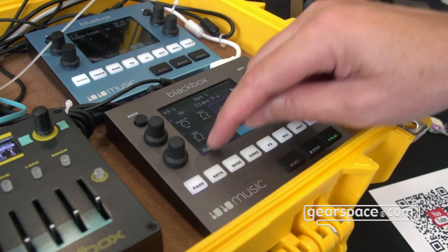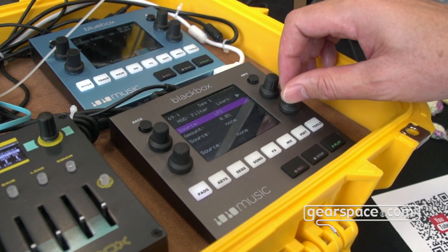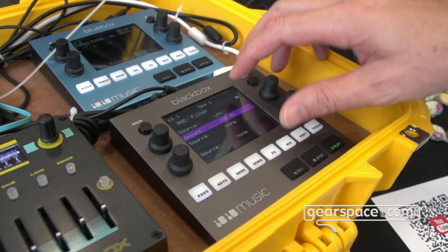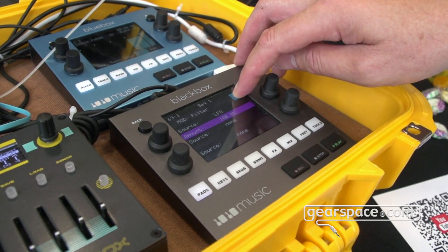Now we'll do the same thing and adjust the filter. So let's go in here, choose a modulation source, LFO, crank it up to a super high amount, and you've now done something that sounds totally outrageous and ridiculous.